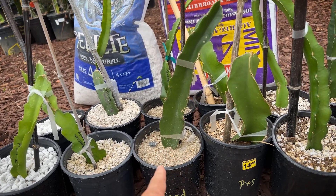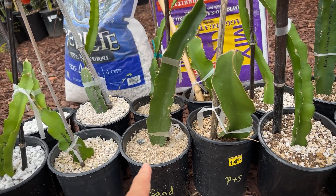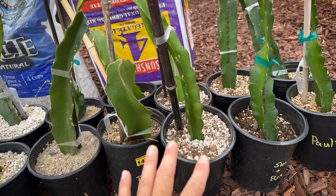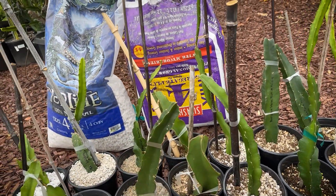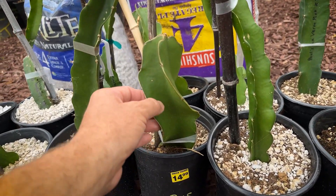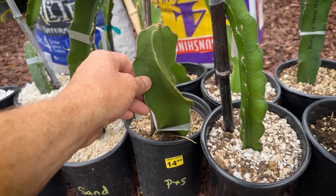This is pure sand. Those one gallon pots are pretty heavy, but they're really healthy looking. And then these ones here are the new mix where I'm using sunshine mix number four mixed with pumice, at a ratio of about 40% pumice and 60% of the sunshine mix.